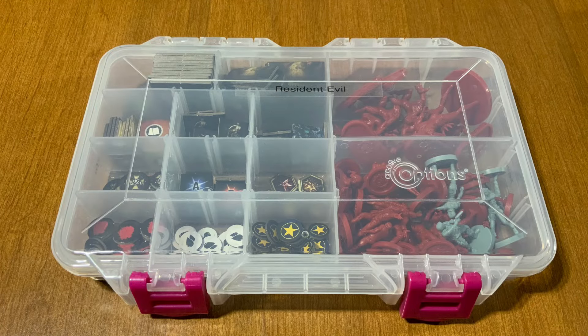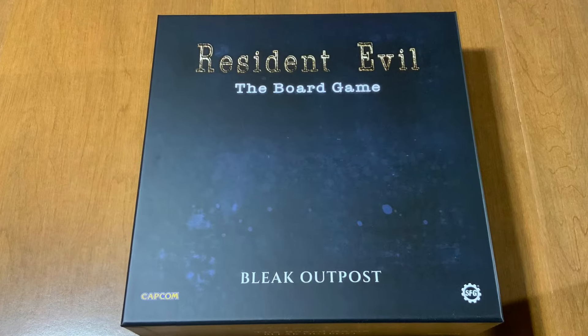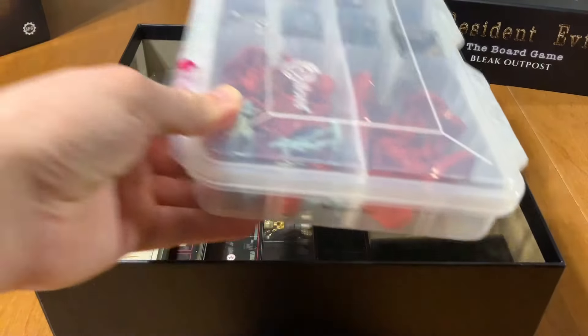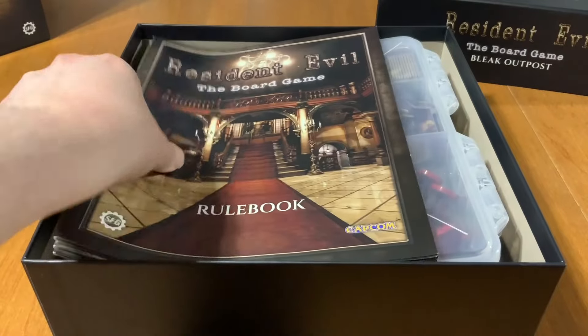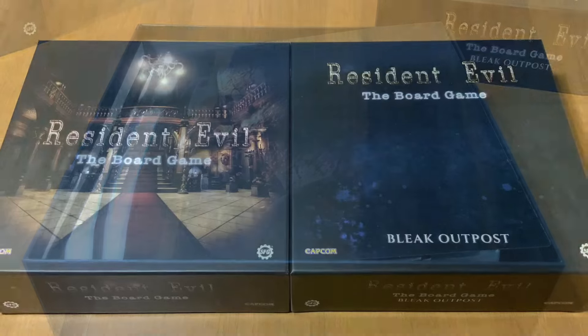Creating my own insert allowed me to organize the cards in a way that will quickly allow me to set up the game. I used a craft box from Hobby Lobby to organize all the tokens and miniatures. I purchased the Bleak Outpost expansion and used that box to store all of the tiles, the craft box, the rule books, and the scenario book. Doing this allowed me to easily store the game.